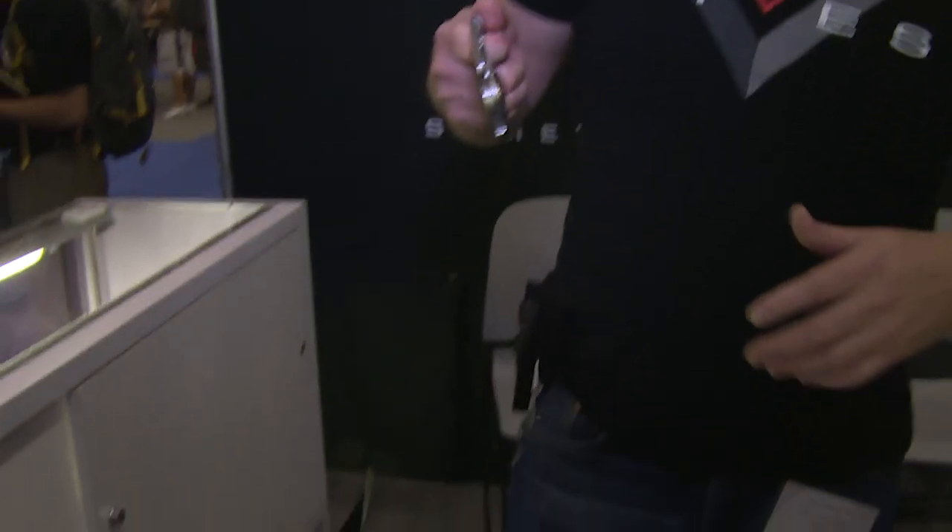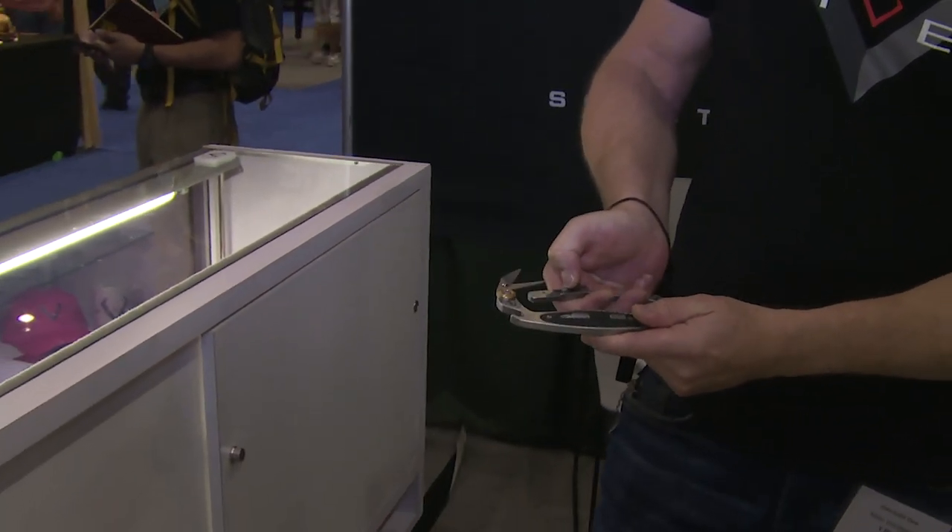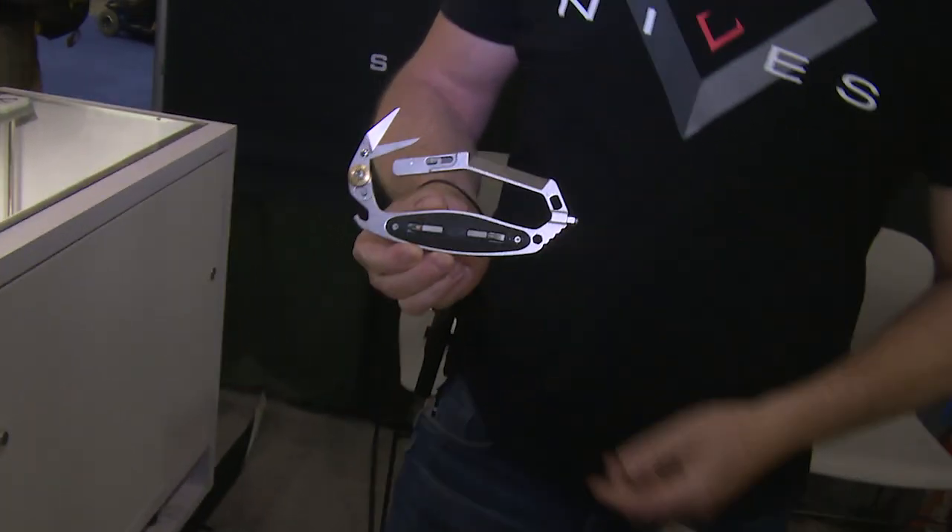I'm going to be showing you guys the CRAB tool. CRAB stands for Cut, Rescue, Assist, and Break. The reason we originally called it the CRAB is because when this opens, you have a little spring mechanism — when the scissor portion opens, it kind of looks like a fiddler crab.